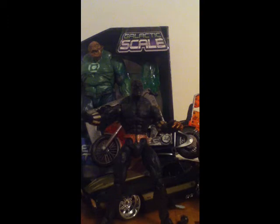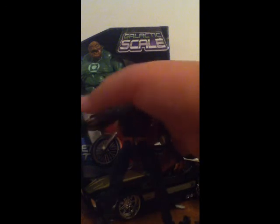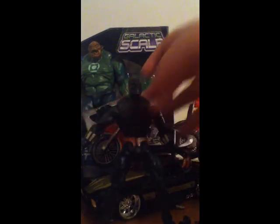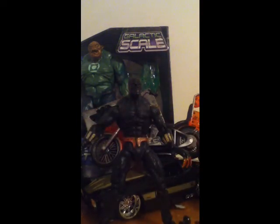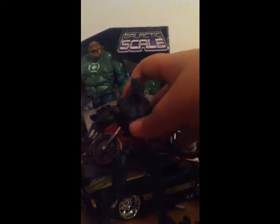Definitely check out Lizard1111's channel. He's pretty cool, pretty cool dude. He says he has a big collection, so that's pretty cool — I dig it. So remember, if you're watching this Lizard1111, this is a big shout out. Because I didn't have a Batman figure, here's Black Panther — he kind of looks like Batman, you get the deal, right?